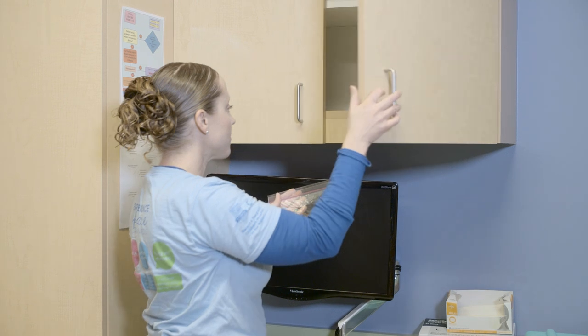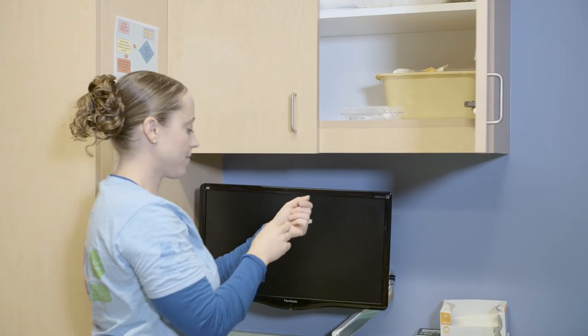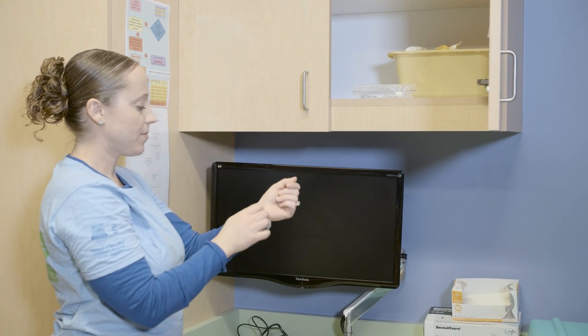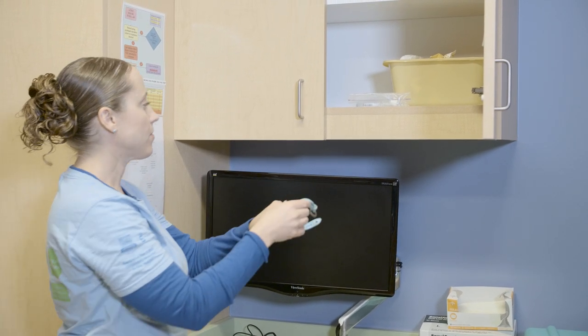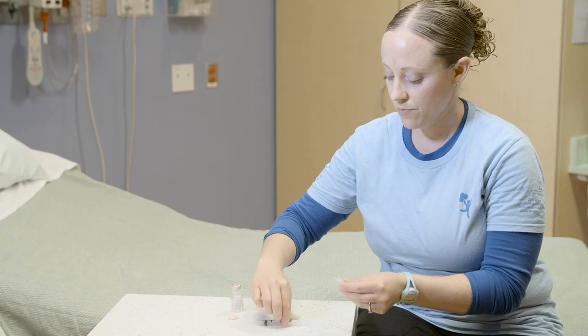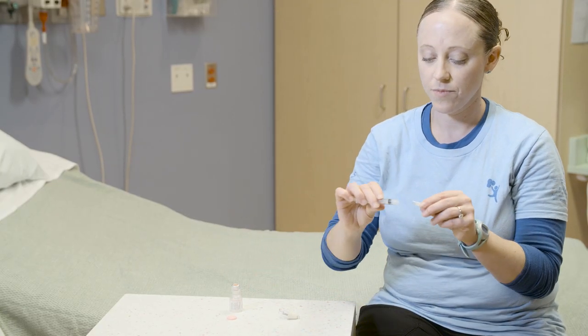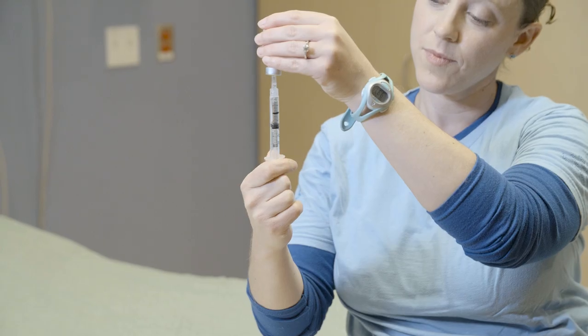Keep the kit together and store it in a secure place so that it will be easy to give your child the medicine when they need it. We suggest you keep it with a timer so that you can time the seizure or seizure cluster. When you bring the kit home, it is okay to practice using water so that you become comfortable with it. Please do not practice on your child.